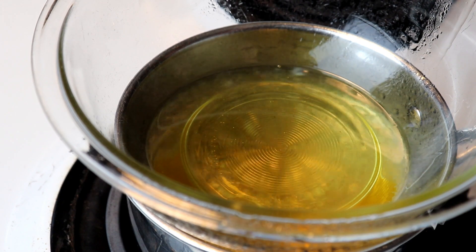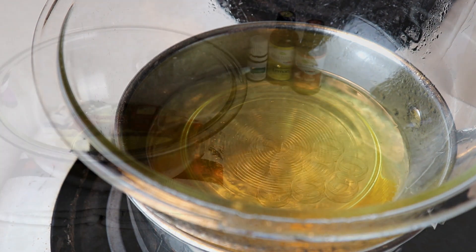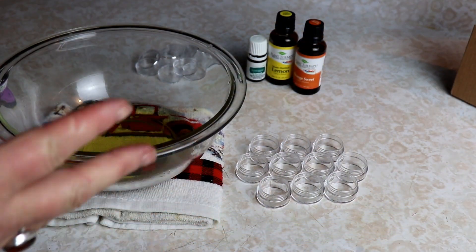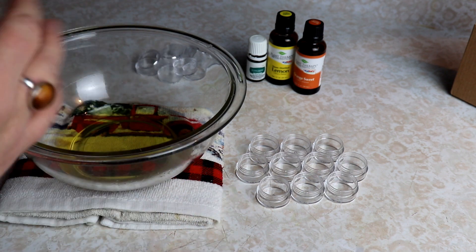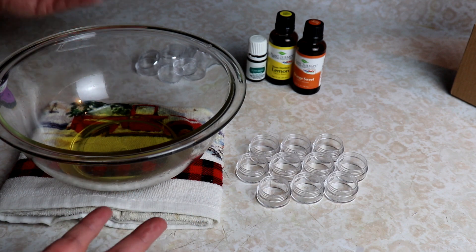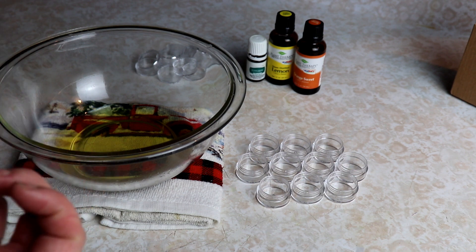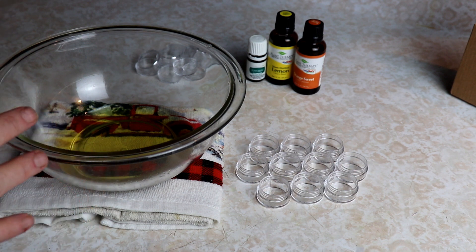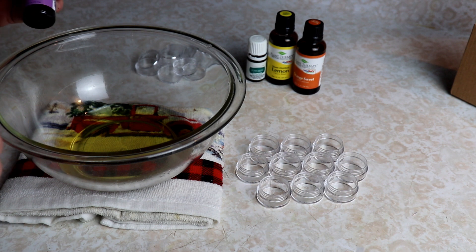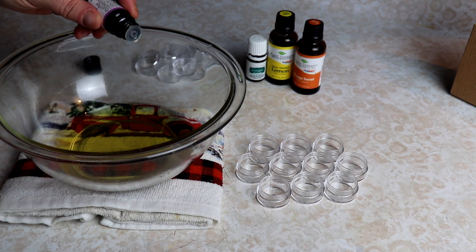It is all set and ready to go. We're just going to turn this heat off and pull the bowl off the burner — we want to get it off the heat completely. Once you remove it, make sure you don't leave it sitting on the pot because that water will still heat it. Get it on a pot holder or a towel, and then you can add your essential oils. If it's too hot, it's just going to burn the oils off. I let it sit for about a minute or two before adding my oils, but if you wait too long it will start to get hard again and you'll have to remelt it.